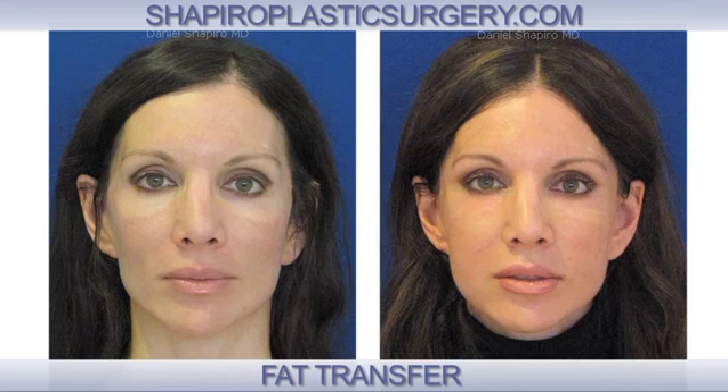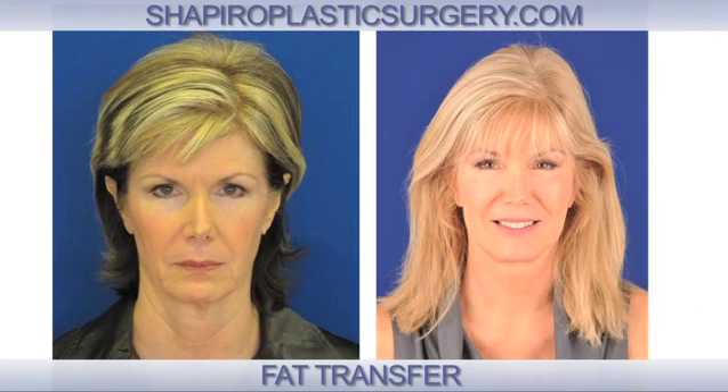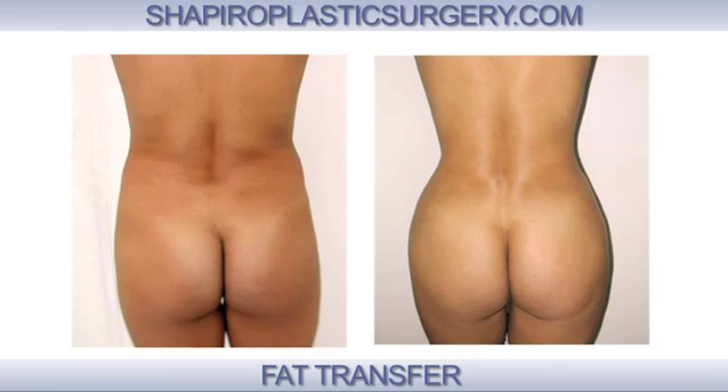These areas most commonly are going to be beneath the eyes, the cheeks, along the jawline and chin. A very popular area in my practice would be the rear end or butt augmentation, which is also called a Brazilian butt lift, and also the breasts.